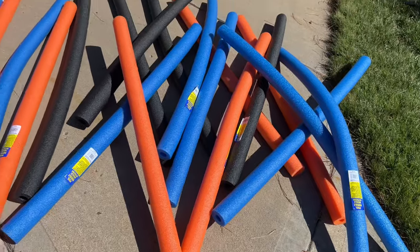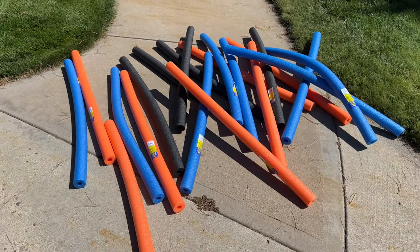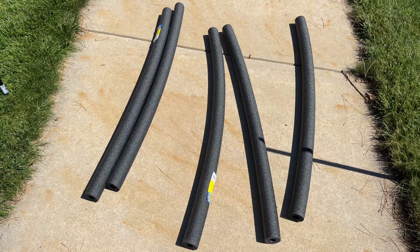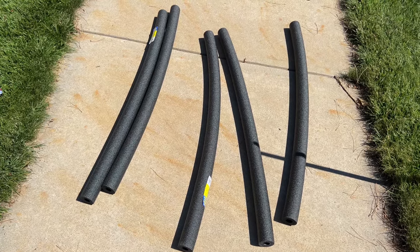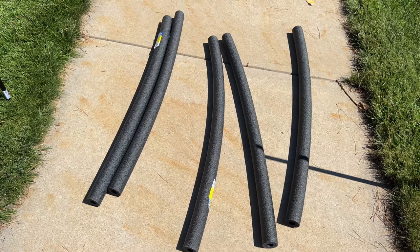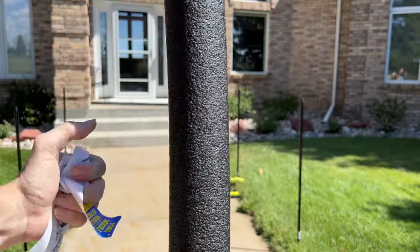Next, I have a ton of pool noodles, and I'm going to go ahead and start building the arch. We're going to be starting with five black pool noodles. Now if you can't find black pool noodles, you can always go to your local hardware store and look for insulation tubing there. I need to remove the tags off of all the pool noodles.